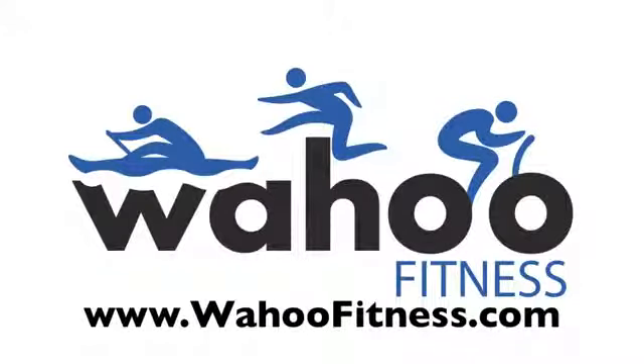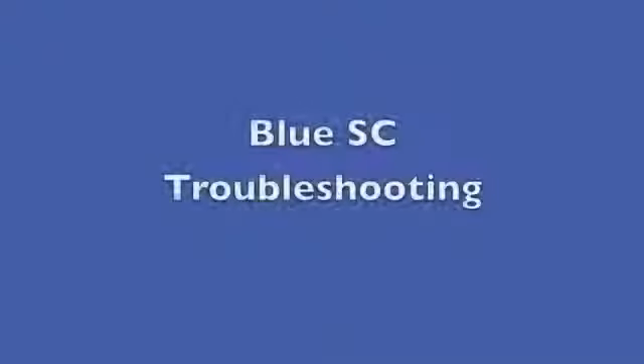Hey, this is Wahoo Molly here to answer a few frequently asked questions about the Wahoo Blue SC.